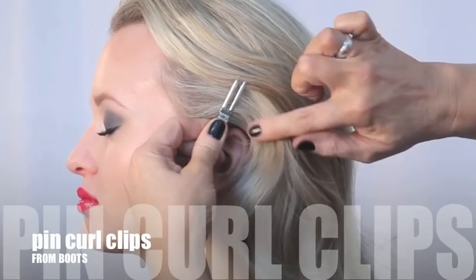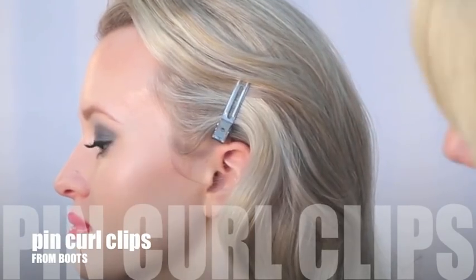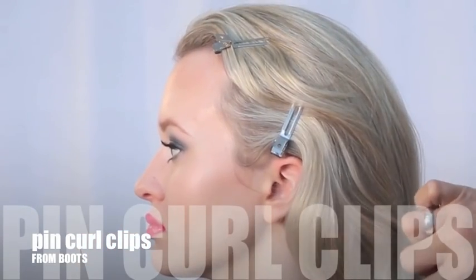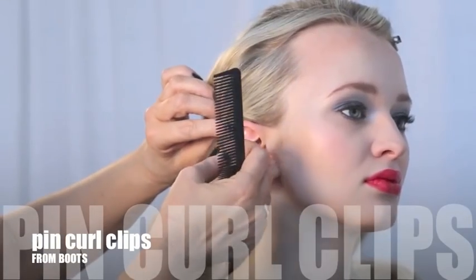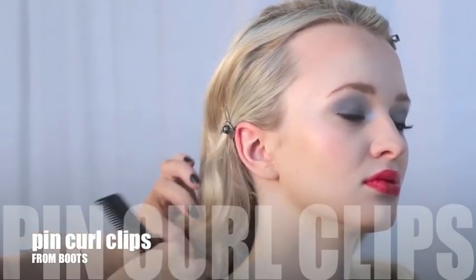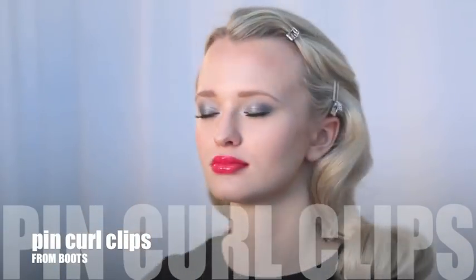Next, using silver pin curl clips, hold the waves in place. Use the pin curl clips to tuck the hair behind the ears on both sides of the head and spray again to set.